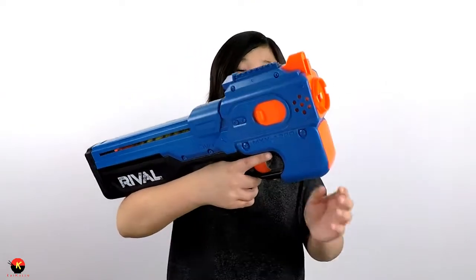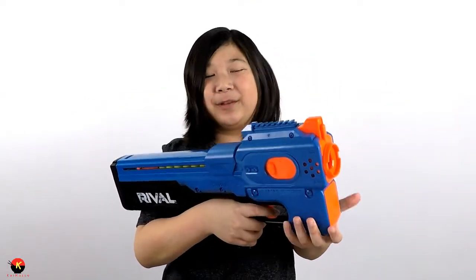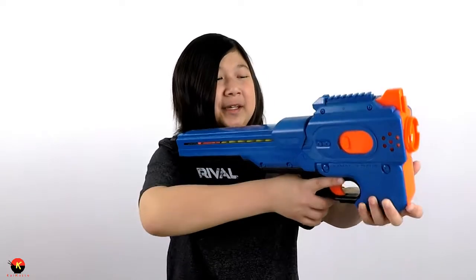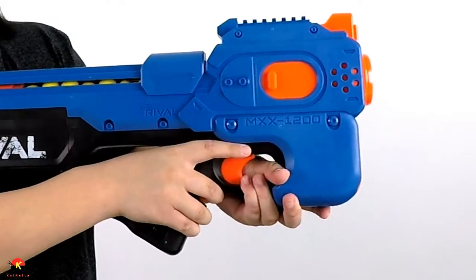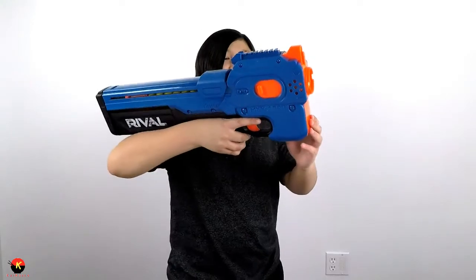I really enjoy this blaster, but one thing I don't like is the grip. When you put your hand there it feels like it's going to fall off any minute because it's super slippery plastic and I can't find a comfortable position. What I do is put my thumb through the thumb hole and grip it almost like a real P90.